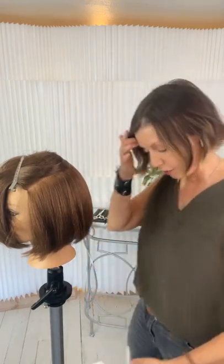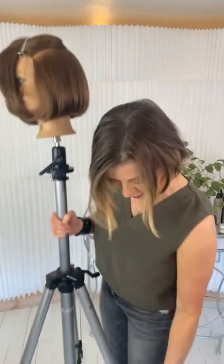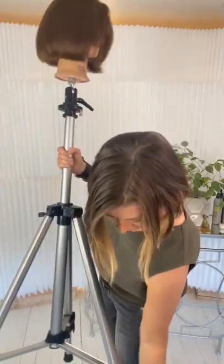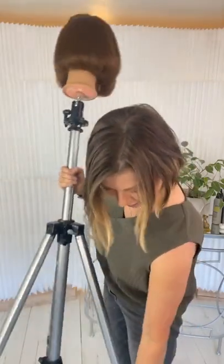I can't see because of the words — let me raise my mannequin stand so you can actually see. I believe in making it easy. Is that better now?